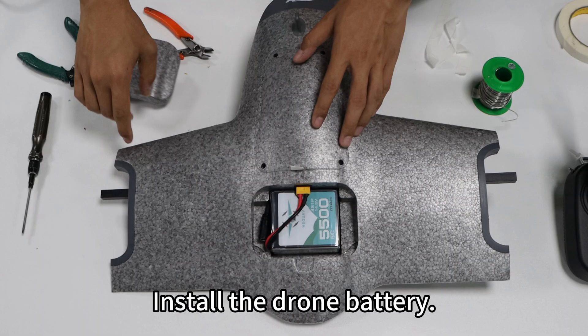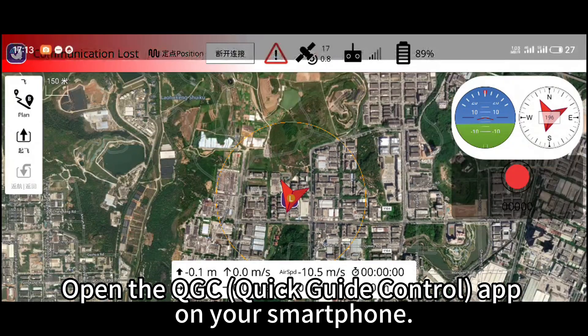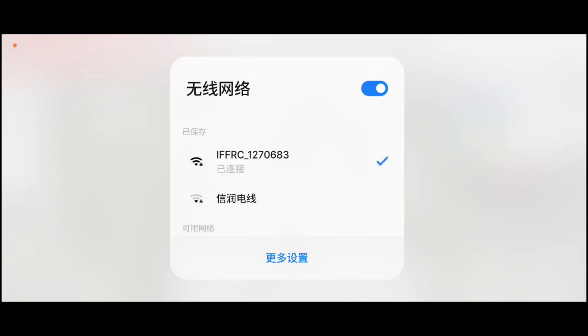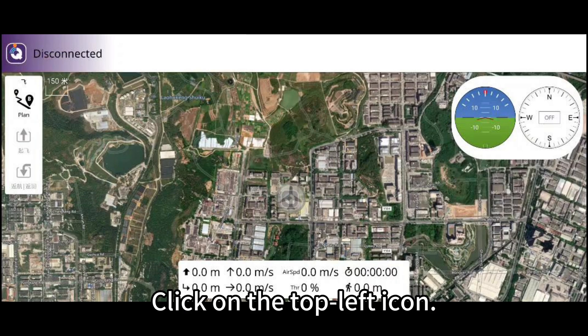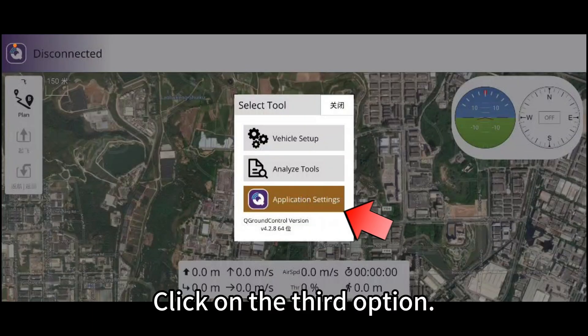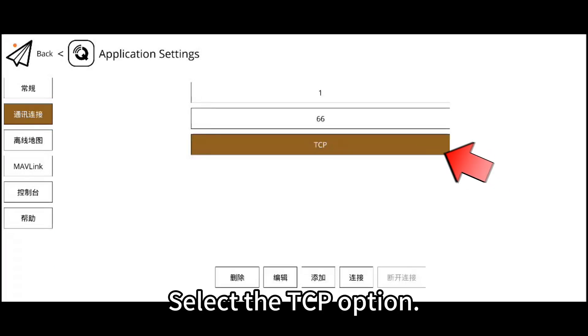Install the drone battery. Open the QGC Quick Guide Control app on your smartphone. Connect to the drone's built-in Wi-Fi module, then return to the main interface of the QGC app. Click on the top left icon, select the third option, click on communication link, and select the TCP option.